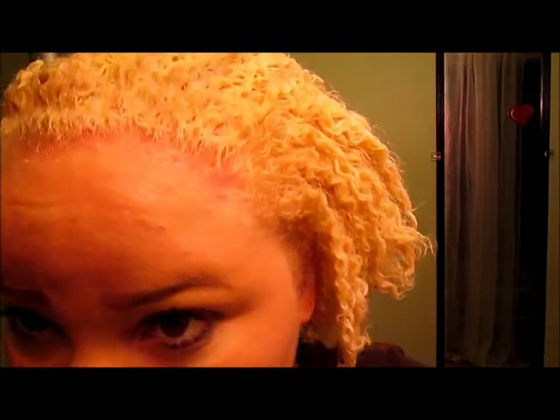The color is in, and after about half an hour it has turned to the color that I wanted. I'm going to go wash it out and then I'll come back.